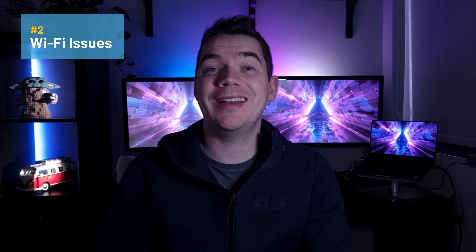The fourth reason could be a glitch with the speaker itself. If your Wi-Fi network is working fine and has an internet connection which isn't blocking the device from connecting, then it may be a problem with the speaker. In this instance, I usually just unplug the speaker, leave it for 30 to 60 seconds, and then plug it back in and see if it has fixed itself.